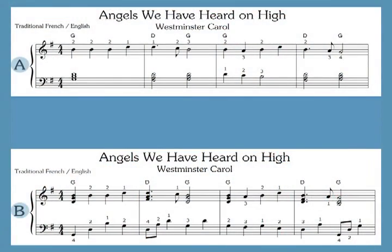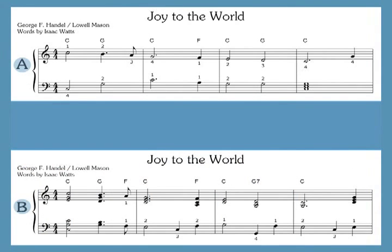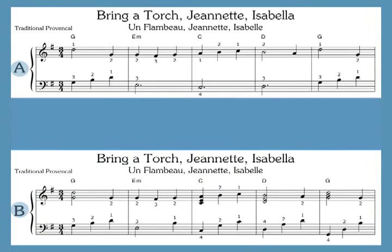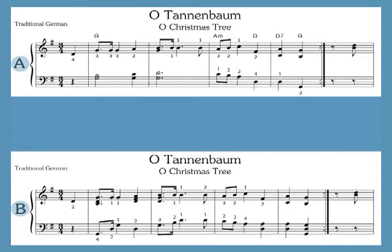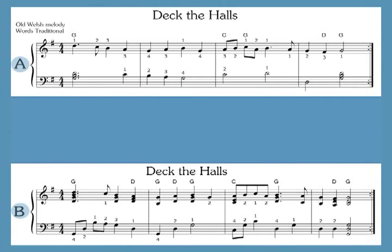So whether you're a beginner or a pro, this book will rapidly become a staple of your Christmas repertoire. The 50 songs include traditional religious carols, carols from around the world, and secular Christmas songs.